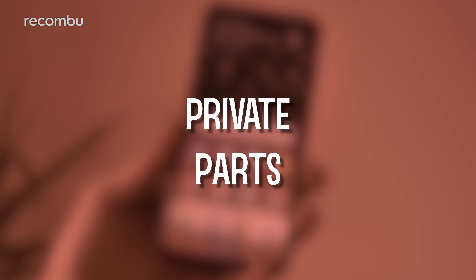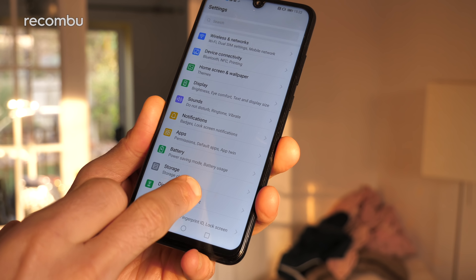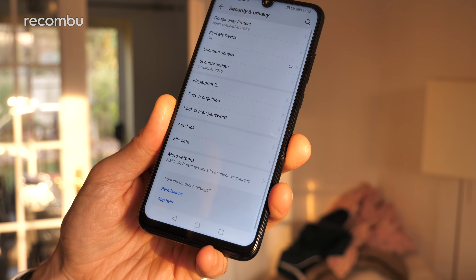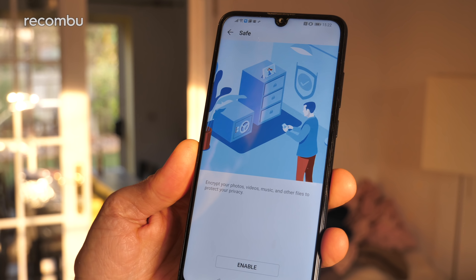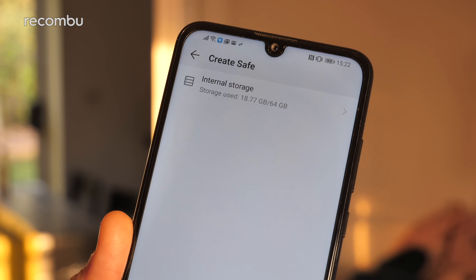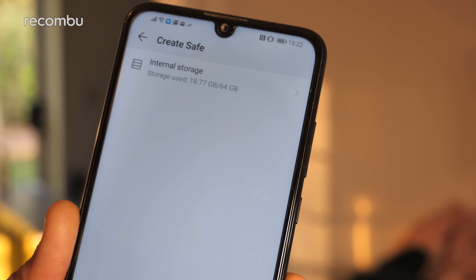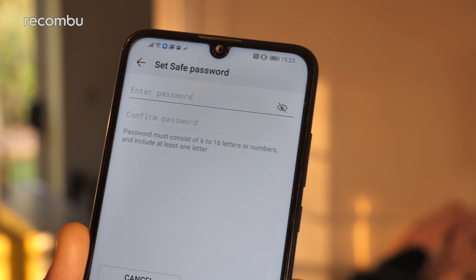Tip six: private parts. You might have some sensitive photos or documents stored on your Huawei P Smart 2019 that you don't want anyone else getting a glimpse of. Good news — there is a feature for that. If you dive into the Security and Privacy section, you will see the File Safe option. This allows you to encrypt all your photos, videos, music, whatever you want, to ensure that nobody else can get a glimpse. All you've got to do is hit Create Safe, choose your internal storage, enter a password, confirm it, and then you can encrypt whichever files you deem necessary.